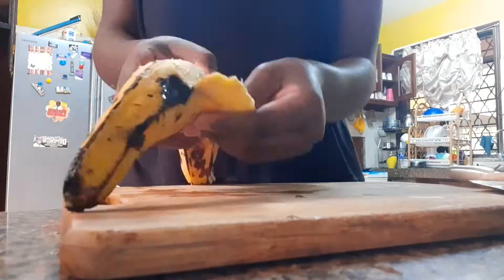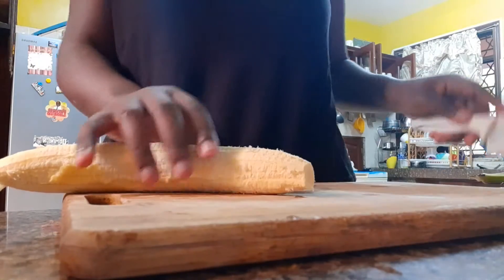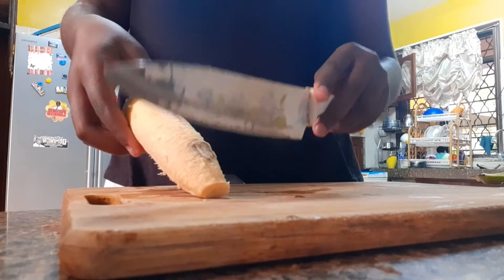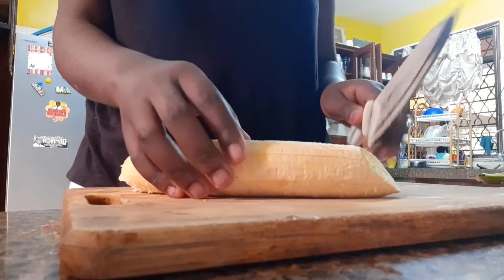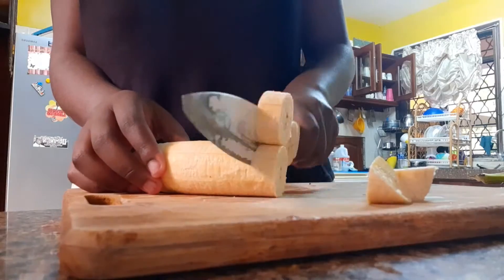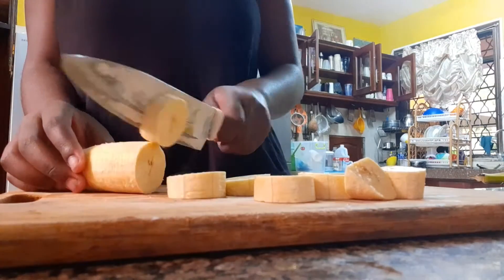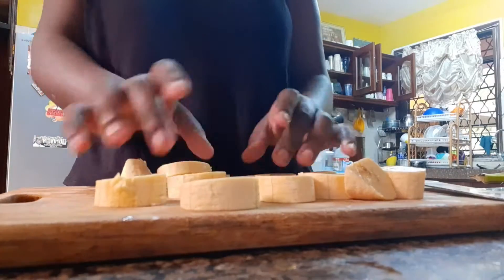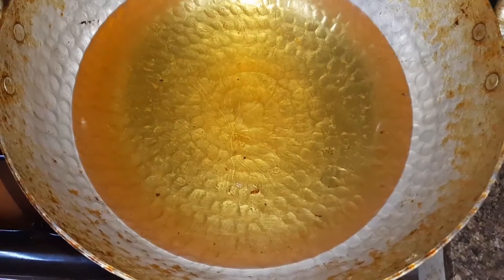From there you're able to peel your whole plantain smoothly and easily. Once you're done peeling, make sure you cut off the ends and cut off any bad parts on the plantain. After that, just cut your plantains into small cylinders — small circles, small pieces of the plantain.